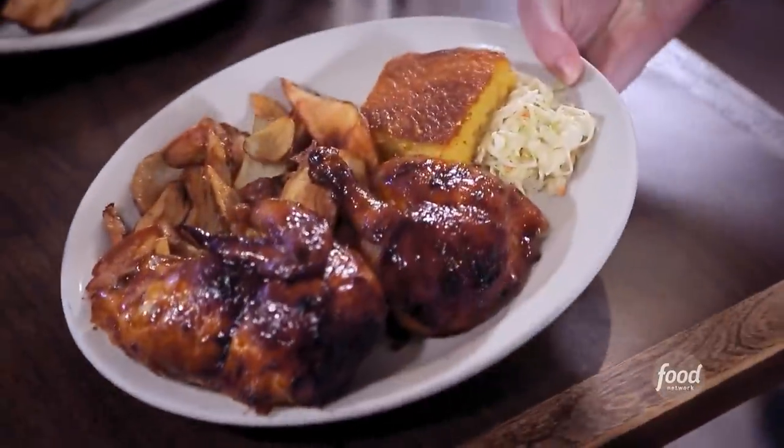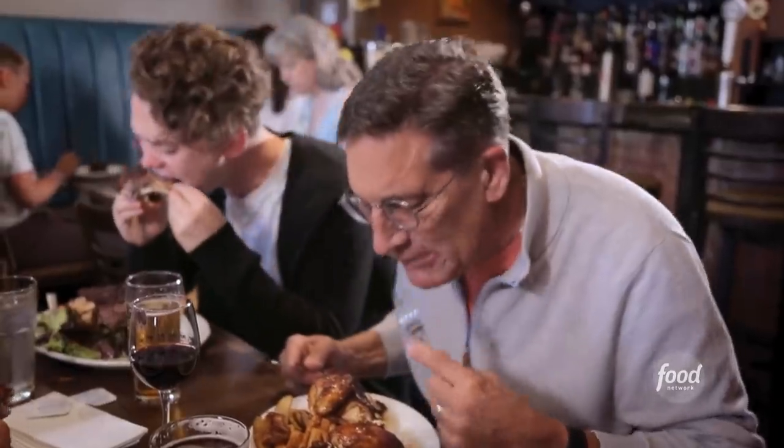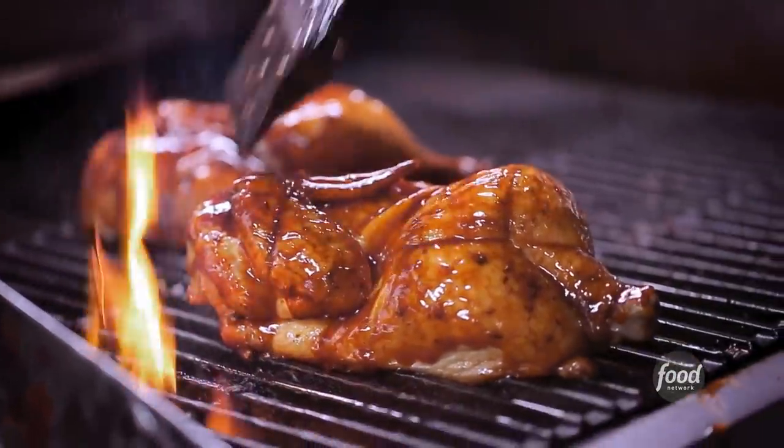I have a half chicken with fries. That's very juicy and flavorful. I love the crispiness of the skin. The sauce they use is just out of this world.